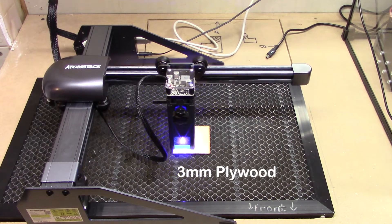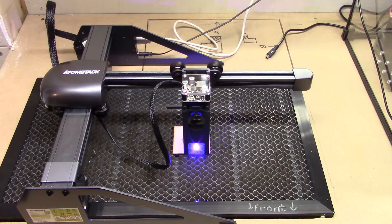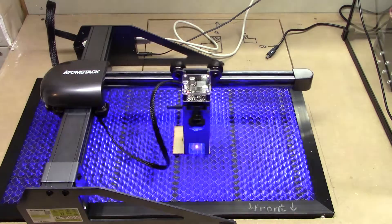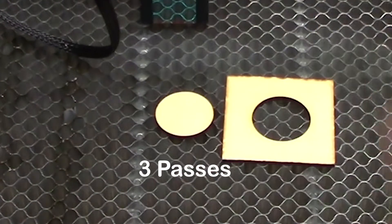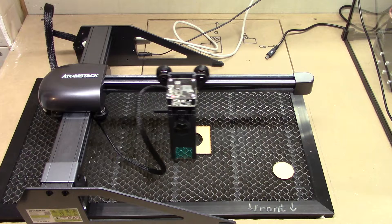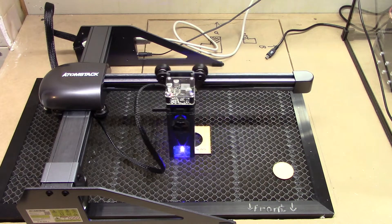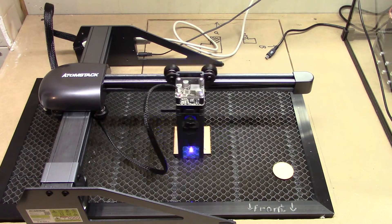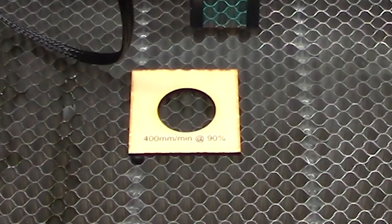Our first test burn is going to be on 3 mm plywood. I'm just going to do a basic circle and see how that works. Doing 3 passes, it cut all the way through — you can see the blue light shining up from underneath the downdraft ventilation. Nice clean cut, relatively quickly. I etched the settings onto the material: 400 mm per minute at 90% power, 3 passes. That did a good job.